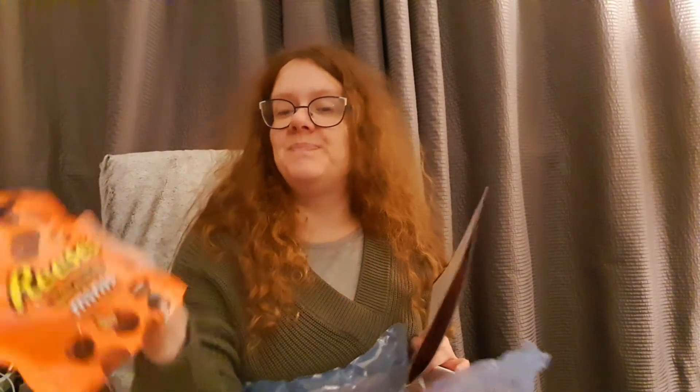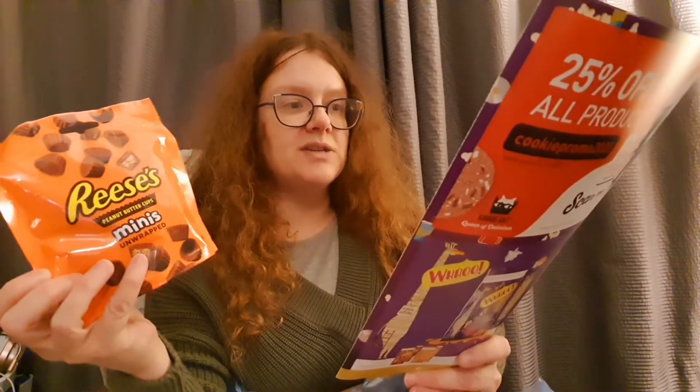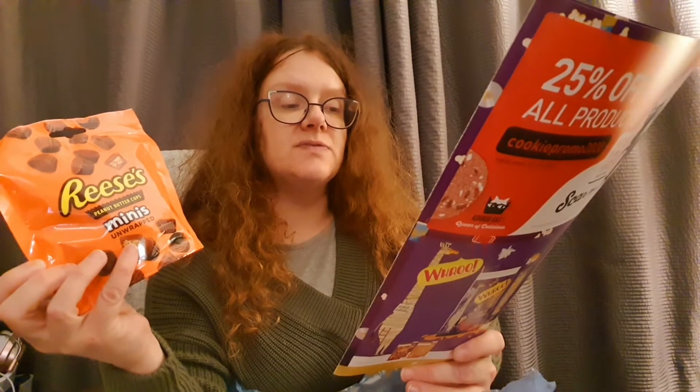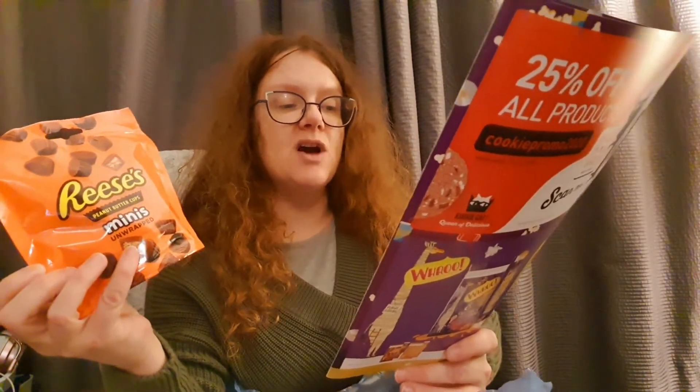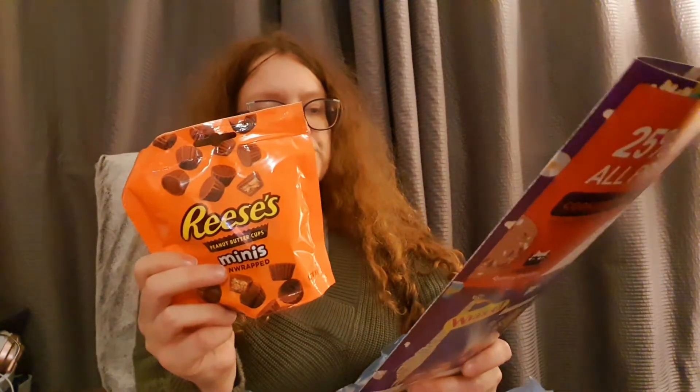This next one is just for me - Reese's mini peanut butter cups! What a good box this is, I'm absolutely saying yes to this. The Reese's bag is worth £1.50. A delicious mix of chocolate and peanut butter to satisfy the ultimate craving, now available in minis bite-sized cups in a convenient share bag. Though I don't have to share - my two boys are actually very mildly allergic to peanut butter so they wouldn't be able to eat it themselves.